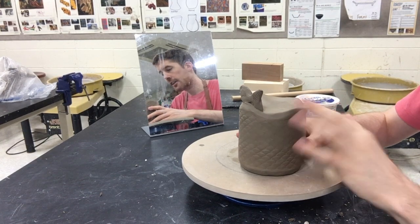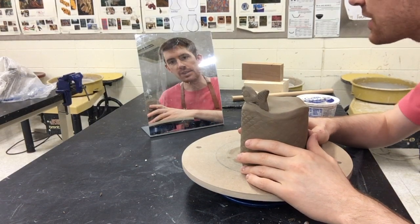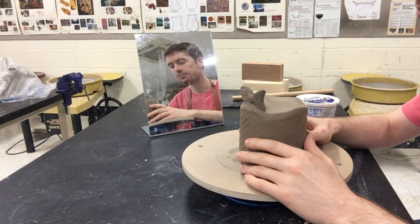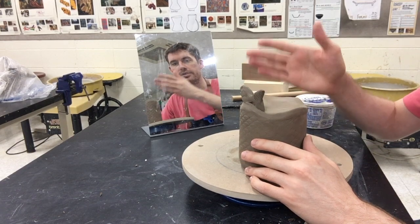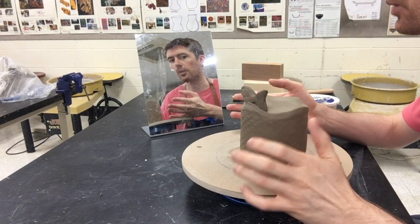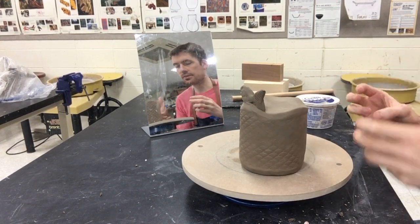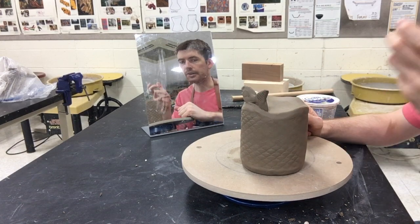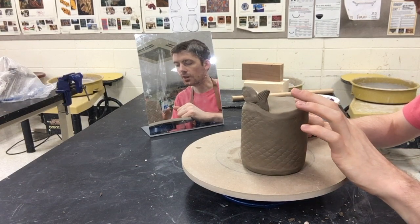We're here to talk about the next stage of your totem construction. This video is really about looking at and working with clay at the leather hard stage. Clay goes through a series of stages — up until this point you've been working with wet clay, also called plastic clay. It's very malleable, you can bend and mold it. But as clay begins to dry out, the water starts to evaporate and it becomes more rigid and stiff.